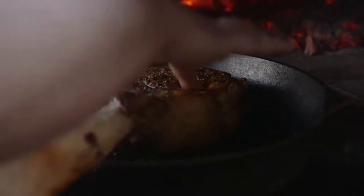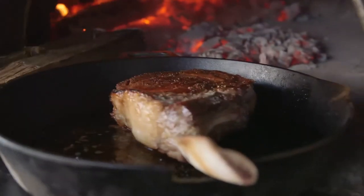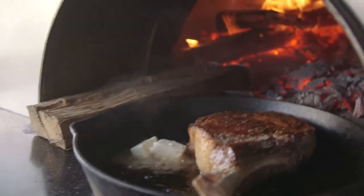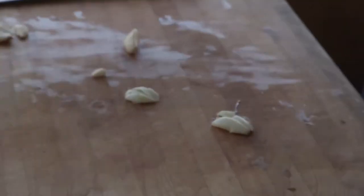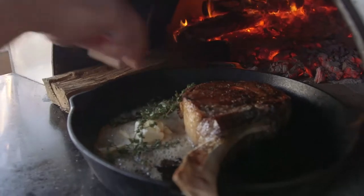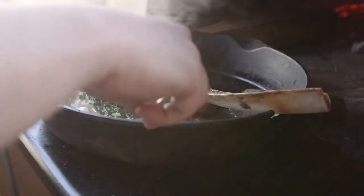It's been about 10 minutes total so we go ahead and flip it. Now for the exciting part — I'm from the south and this is one of our favorite ingredients: butter, about three tablespoons worth. We're gonna smash some garlic and add that right to the pan, and a couple of whole sprigs of thyme, then very carefully baste the meat.